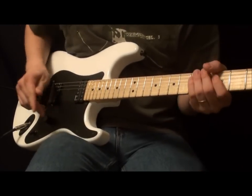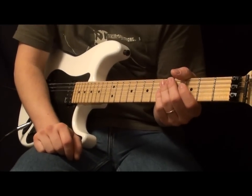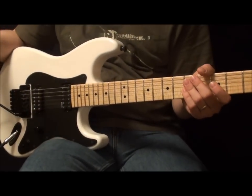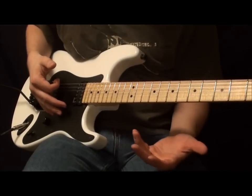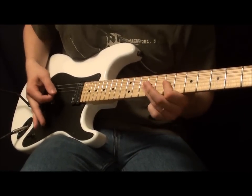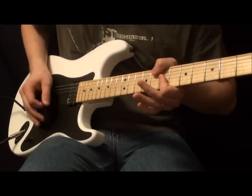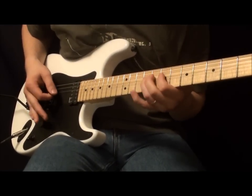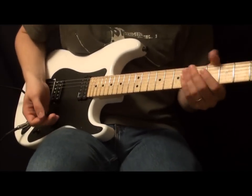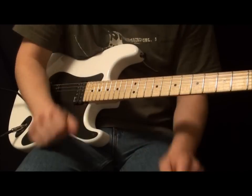A lot of it comes from knowing your scales, because if I ask you to write a lick in the key of E, A, D, or B, a lot of people might not know what to do. Some of you might go to your pentatonic shapes — like if I want to riff out a B, that can be a riff to jam over. I just came up with that one out of the pentatonic scale.